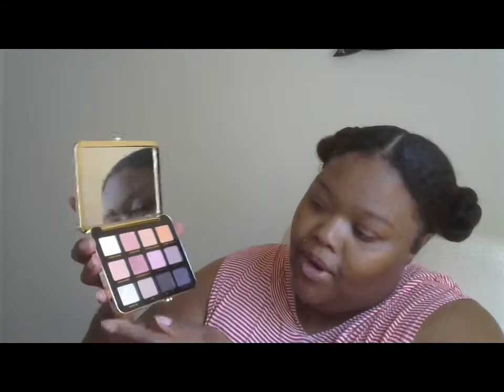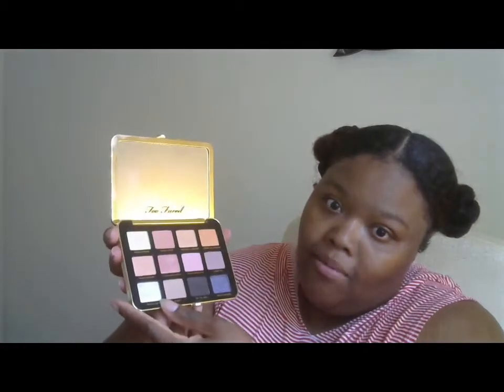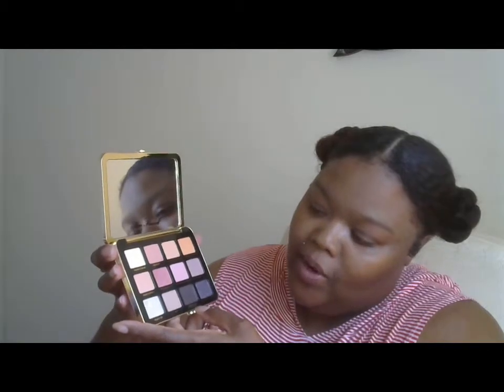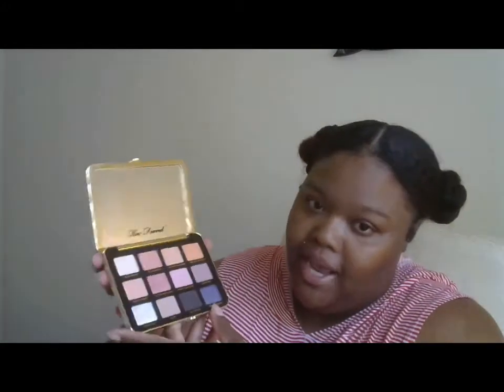Then down on the bottom row we have Peach Ice — oh my god, I want to dig into that. This one is Fuzzy, this one is On the Grill, and this bluish one in the corner is Peach Passion. So those are all the colors. Let me swatch some for you guys.